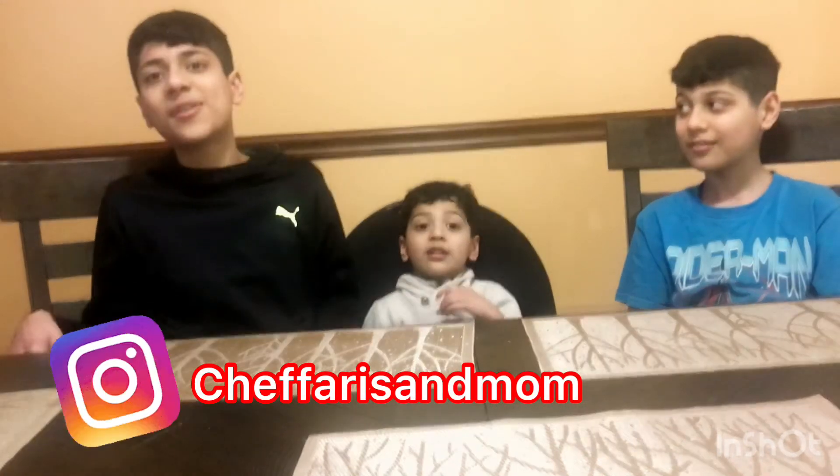Like and subscribe to Chef Ars and Mom. Leave a comment on this video and follow our Instagram. Bye bye!